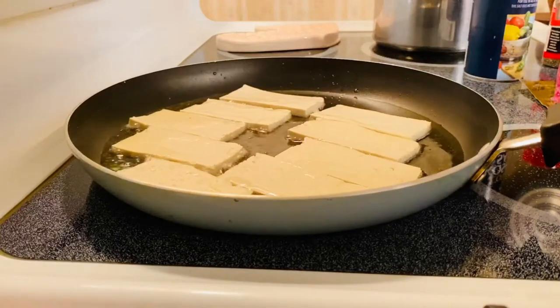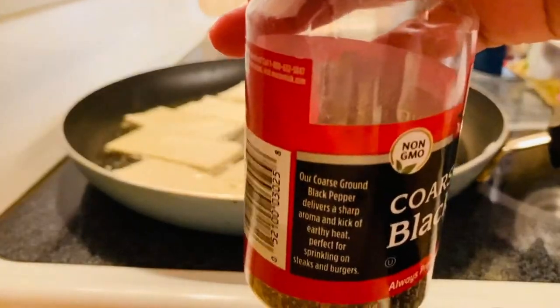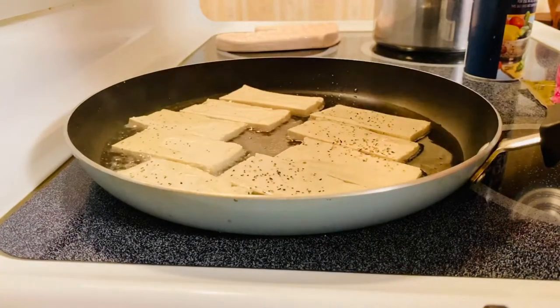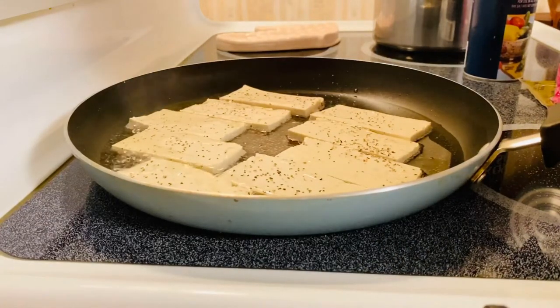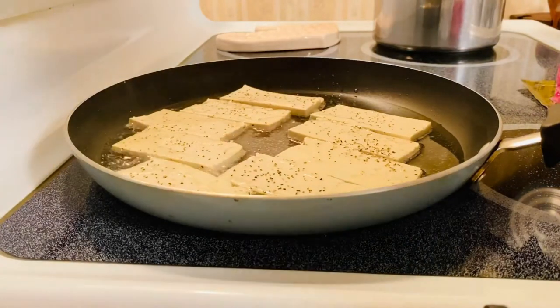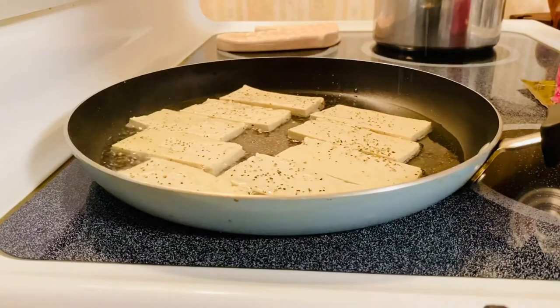We are going to season them with our pepper. Seasoning your tofu when you are frying it makes a lot of difference. And a little bit of kosher salt, just like that.